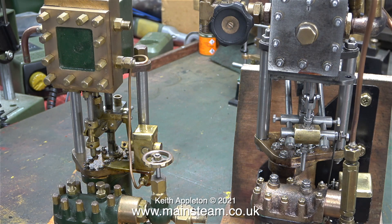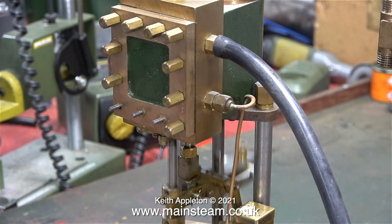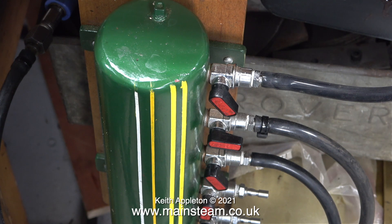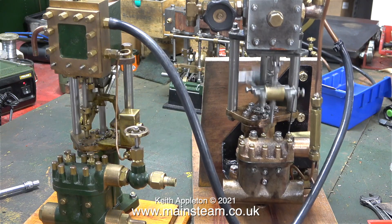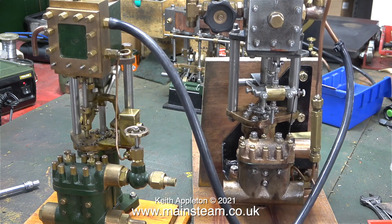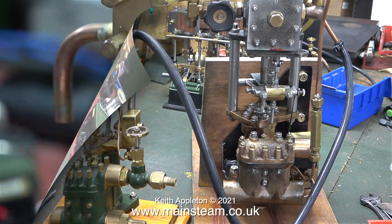If you've been watching this series, you'll realise that the pump on the right hand side is the one I've been working on, and the pump on the left hand side is one that was built by my friend Don English. The difference is, this pump runs really well. Thanks to my multiple air outlet reservoir tank, I can run more than one steam engine from the airline. The one on the right has been supplied with more air than the one on the left. When I turn up the air pressure to the left hand engine it runs more or less the same, just a bit faster.